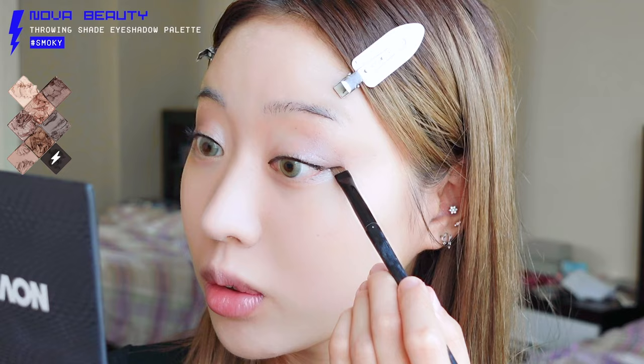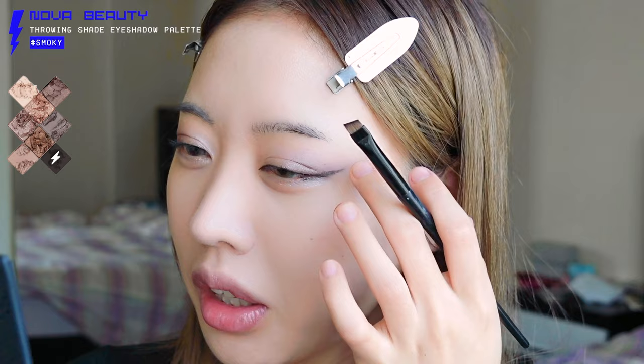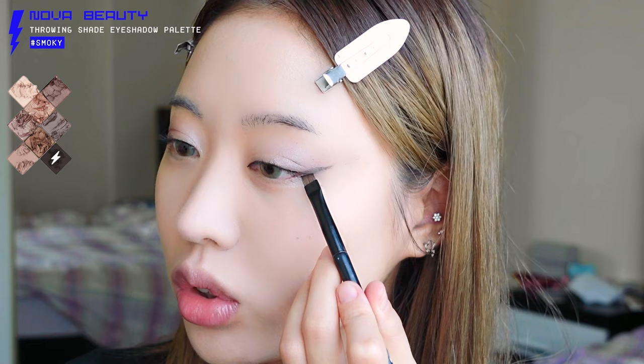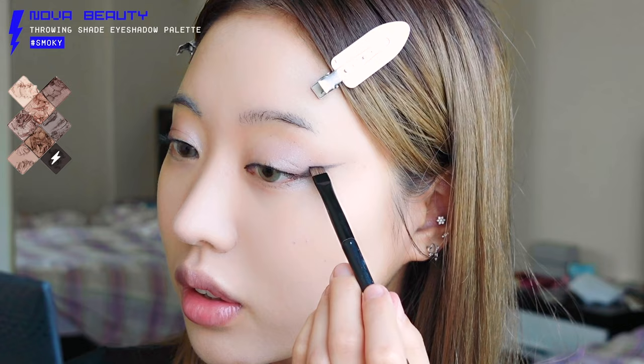Before drawing the eyeliner, use the darkest shade from the eyeshadow palette to outline the eyeliner wing first. This is a method many K-pop makeup artists use because it makes life so much easier — if you mess up, you can just smudge it with your hand rather than grabbing makeup remover. We want a lifted eye look. My eyelid is a little hooded, so we're going to draw a triangle shape, with that top point and the sides extending outward.